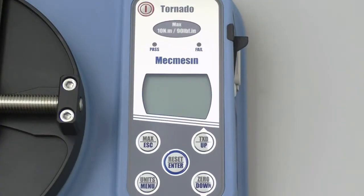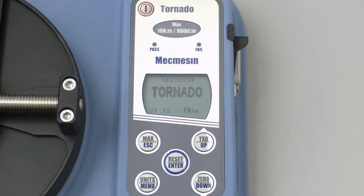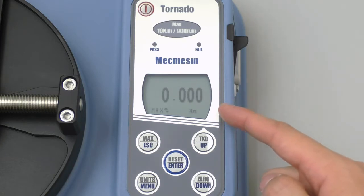Now we are looking closely at the display on the torque tester. Pressing the red button here will turn the power on. As the torque tester turns on, we will see numbers appear on the display.